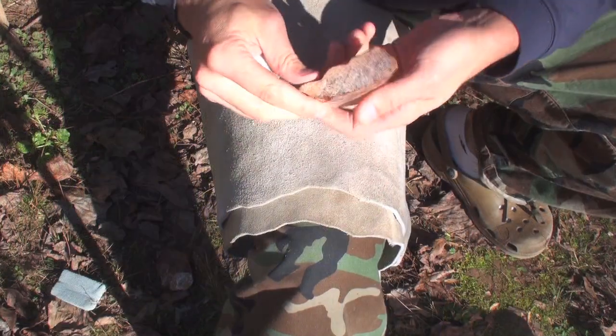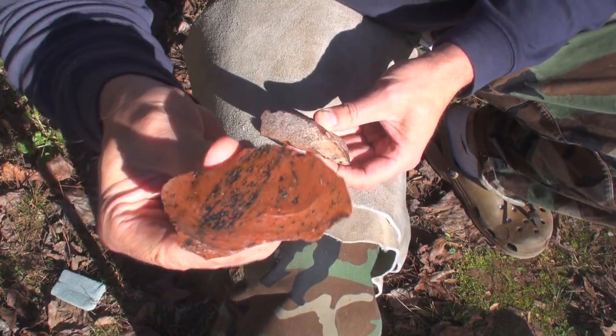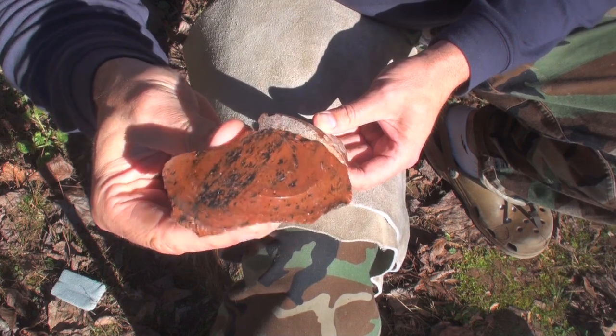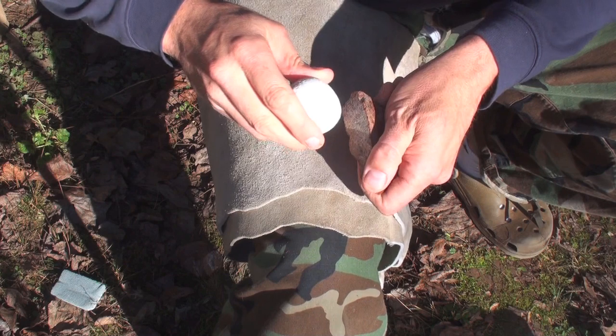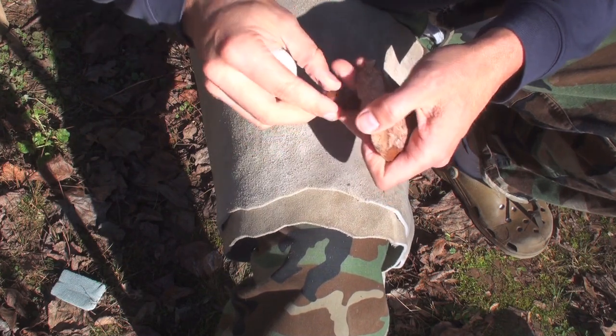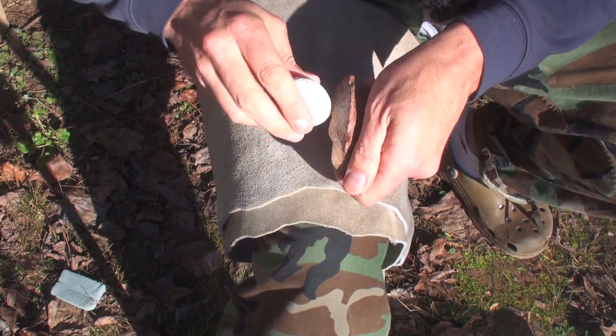In this short video I'm going to show you how to butcher a squirrel with stone tools. We're going to be using mahogany obsidian today — some obsidian I picked up when I was out in Oregon last summer. I'm just going to knock off a few flakes here with this hammer stone, and that's really all you need: just a few little flakes like that.